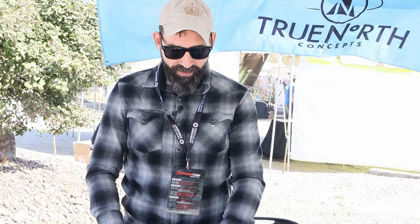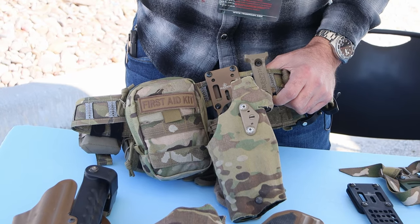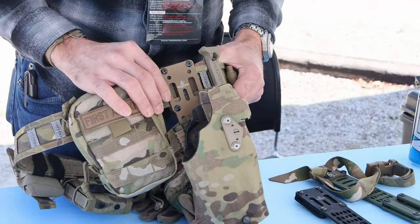Hey, I'm Nate Murr with True North Concepts and we're out here at TriggerCon hosted by Rainier Arms. I wanted to talk real quick about our modular holster adapter. Because of COVID and everything else, a lot of new products have come out throughout the industry and a lot of people don't even know they exist. This is the modular holster adapter — it's been out for about two years now.